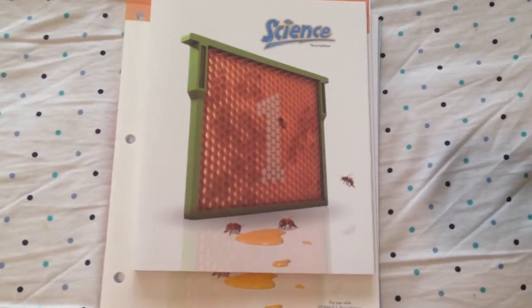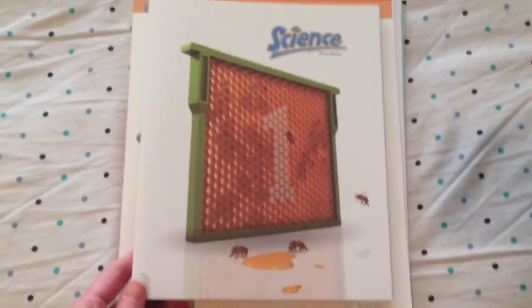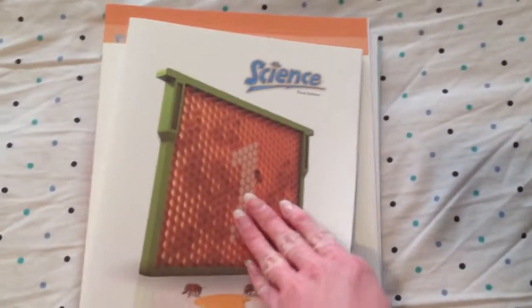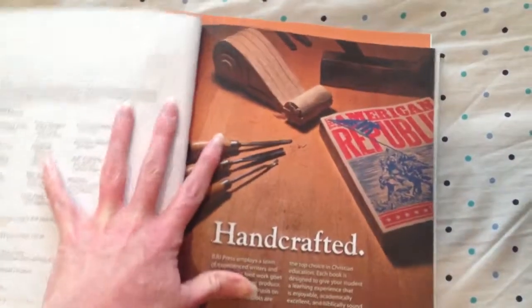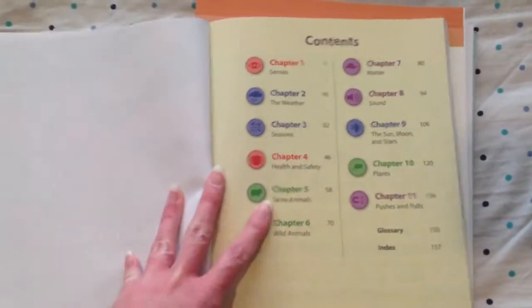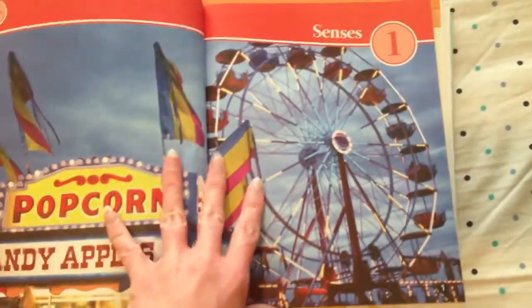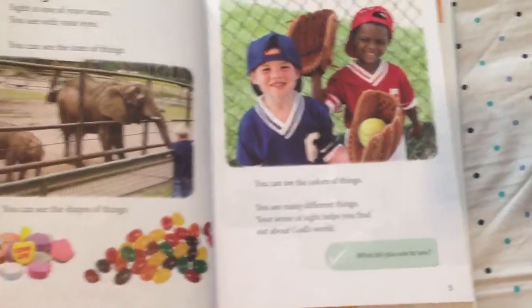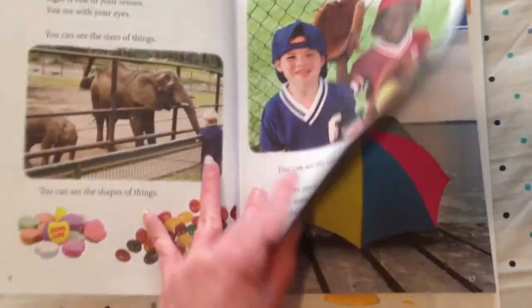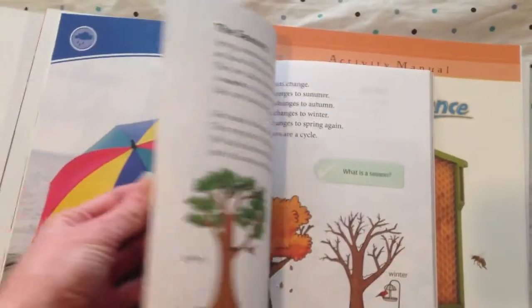Hey y'all, I thought I would show you the science curriculum that I just got. Here is the book, and this is BJU Press, like the rest of our curriculum for this year. It covers Senses, Weather, and Seasons.